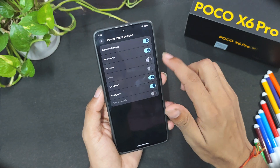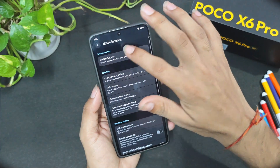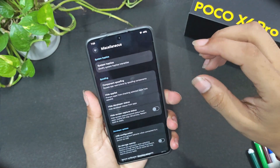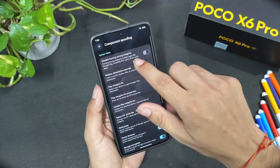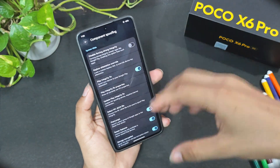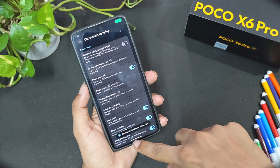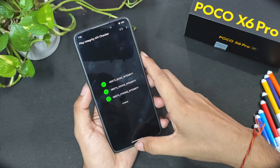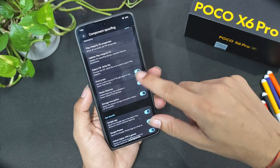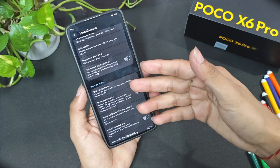The power menu is customizable — you can add a screenshot button or airplane mode. Under Miscellaneous, you can increase haptic feedback intensity. There's also component spoofing with the option to disable forced integrity. When you reboot after flashing, tap 'Update Play Integrity Fix' and it will automatically download the JSON file to give the device strong integrity. Pixel props enable Tensor sensor features like Magic Eraser, unlimited Google Photos, and unlocked higher FPS in games.